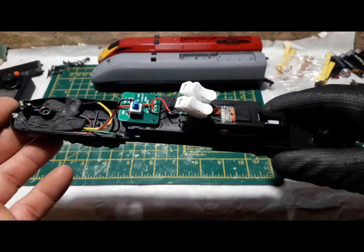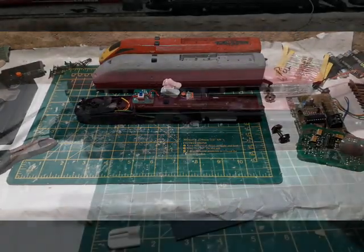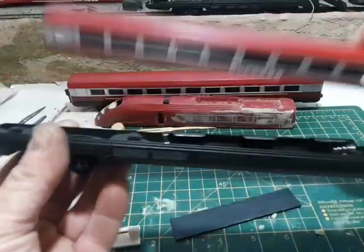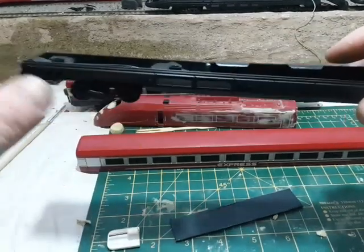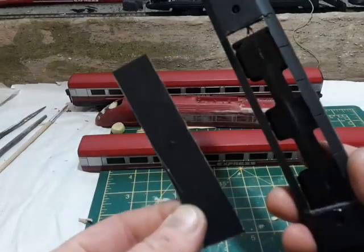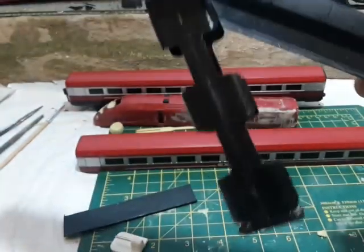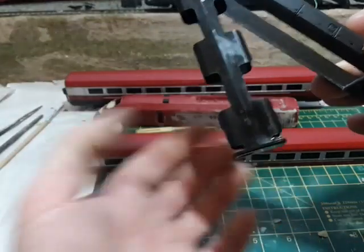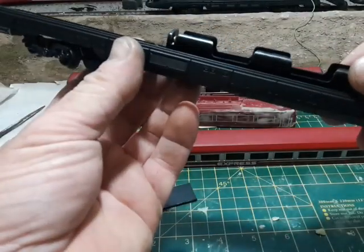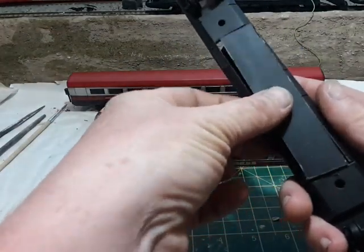This start-stop button is useless to me, so let's get on with it. I've taken one of the passenger cars which is going to be the power battery car. What I've done is cut a piece out of the undercarriage. There's a battery case for four AA batteries — you just push it up in and it slots in.